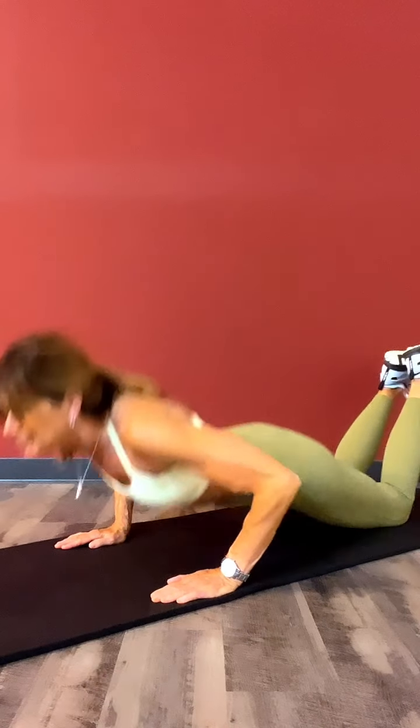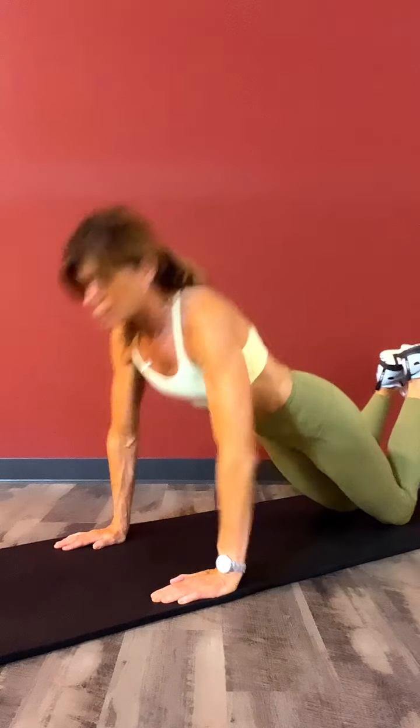And now, another 10. Tremendous! Now, let's say you want a little more of an advanced push-up, or a regular push-up.